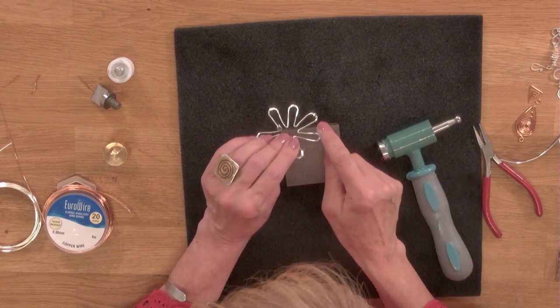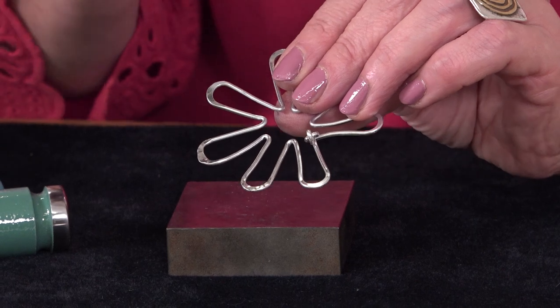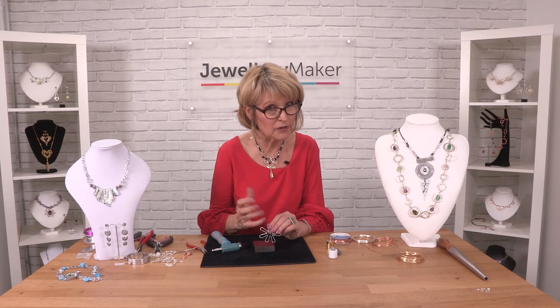You can see where I've used that texturing head — it gives these little sort of marks, indentations in the surface, which gives it a little bit of a sparkle.